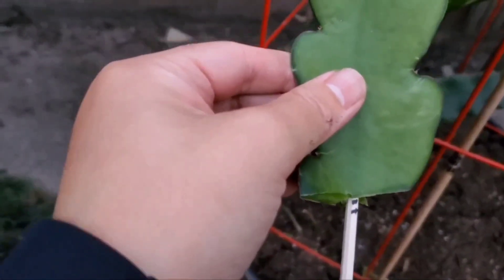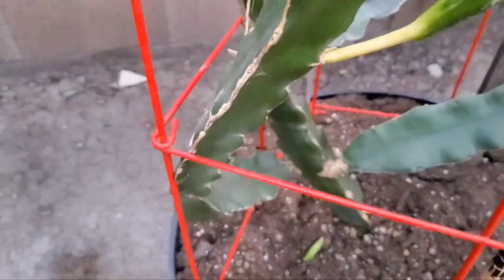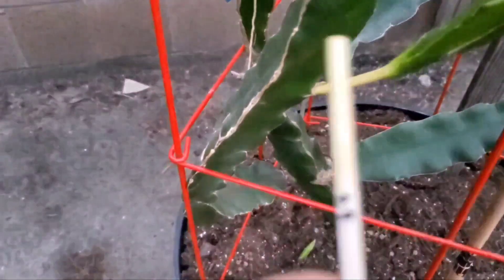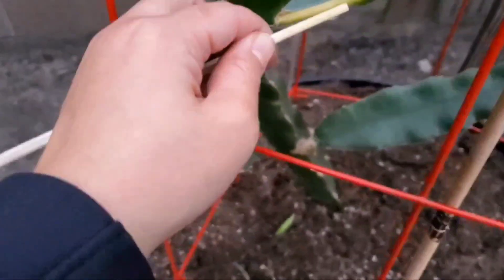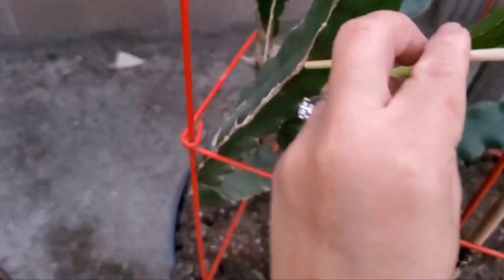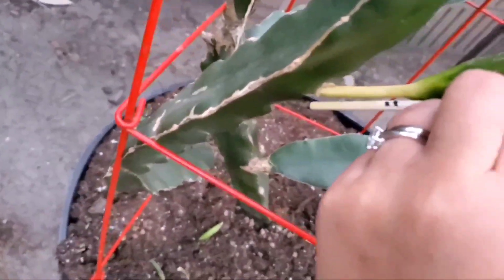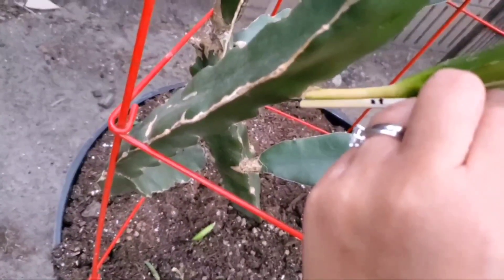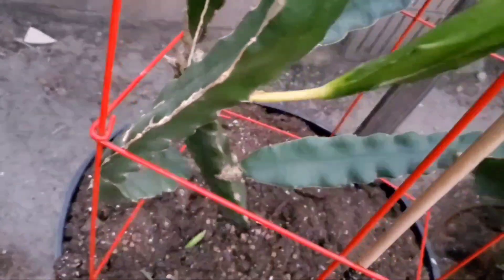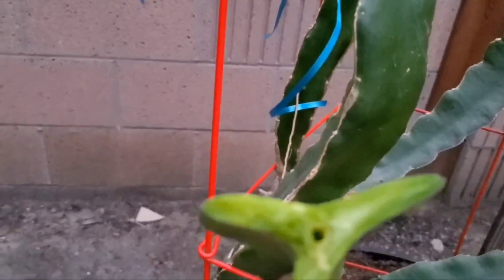I labeled how far the chopstick went in, so I know how much to cut of the new branch. I'm going to cut up to the first mark and measure that length off, because that's how much I need to insert. It's hard to see, but I'm measuring that length to cut so I can insert the new branch.